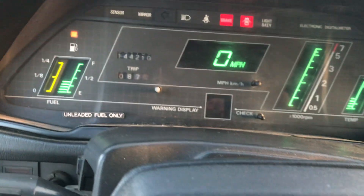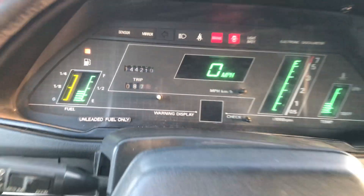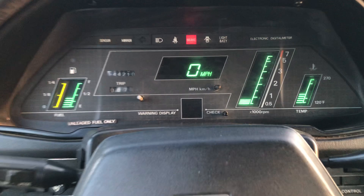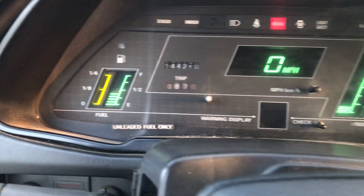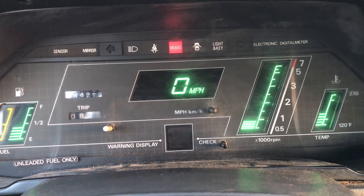I tried to check the warning display but it probably doesn't work. It sounds pretty good though. I drove it here so the car is already warm. You can see everything shows up on the dash, and if you rev it up a little bit the RPMs go up and down, which is cool.